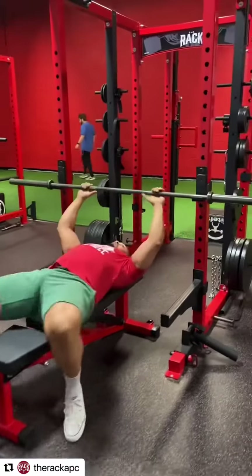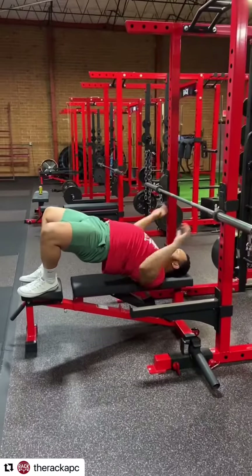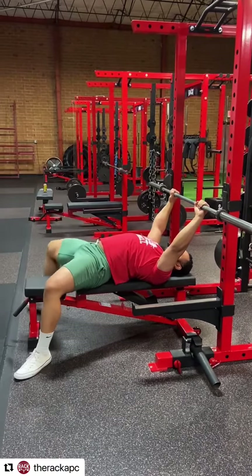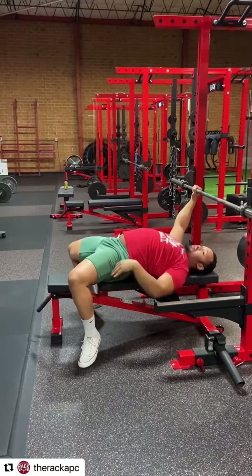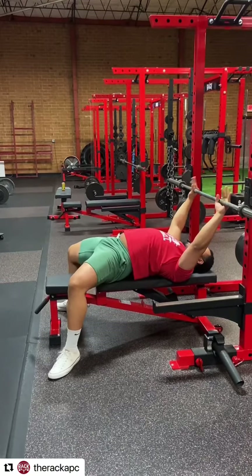When I go down and get onto the bench, after I finish arching, I want these shoulder blades down and back. I'm going to get my hands where I want them — for me that's about thumb to the smooth. Then I'm going to put my feet relatively far out in front so I can push into them, but not too far underneath. If you go really far underneath, especially for bigger guys, it's going to hurt your back. So you kind of want it right here, nice and comfortable.